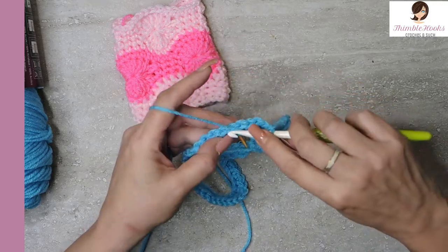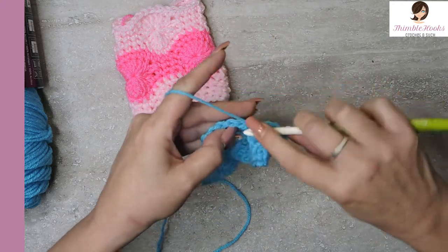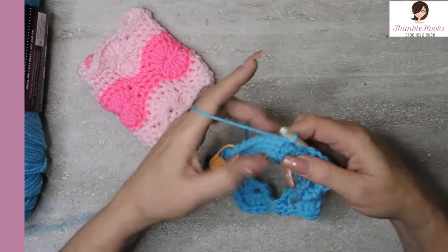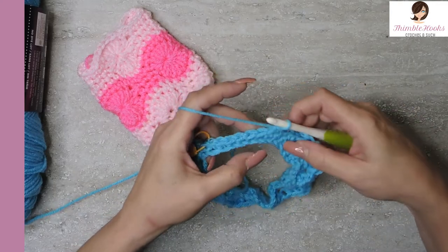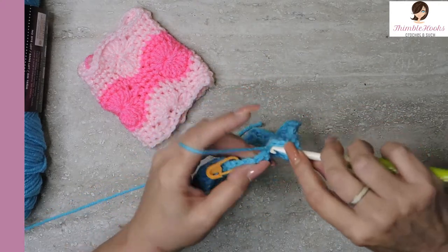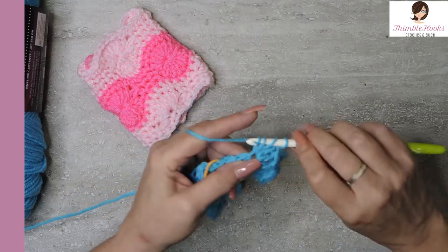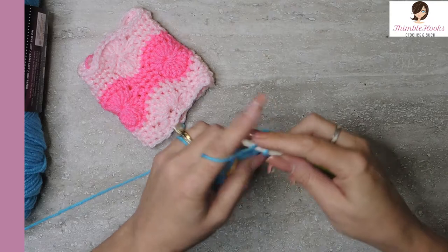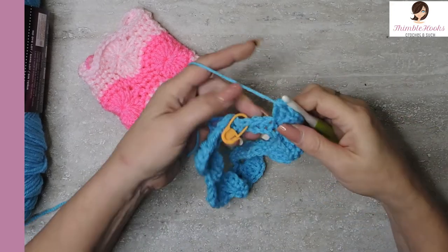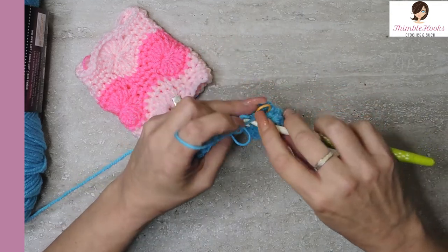Skip three — one, two, three — this fourth one gets seven double crochets. Seven. Skip three. Three single crochets in a row and do that sequence all the way around. Here's my last set of stitches. Did my three single crochets, skip three — one, two, three — seven double crochets: one, two, three, four, five, six, and there's number seven. Now I have three stitches left — one, two, three. We skip all of them and jump over to our first marked stitch and do a slip stitch.